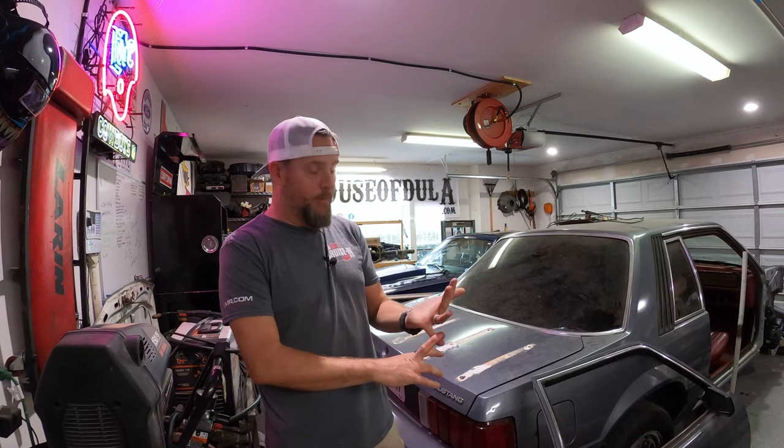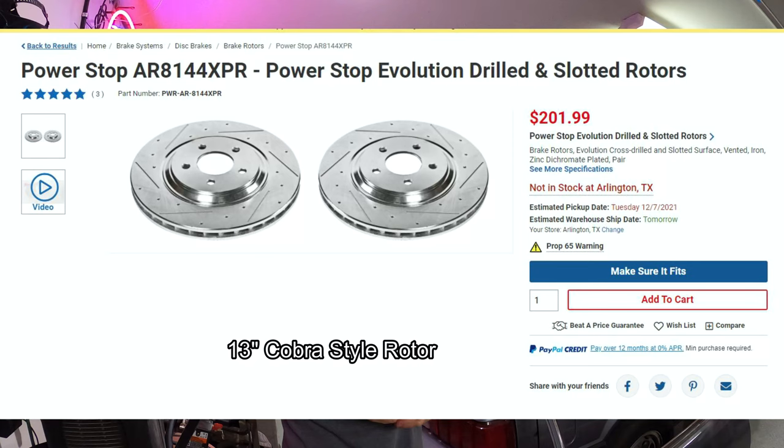Your SN95 spindles allow for bigger brakes. We're installing these on a car with 13-inch standard Stop Tech style rotors — drilled and slotted from Summit. I sourced the SN95 spindles online used. Just so you know, there is a difference between 94-95 and 96-2004 spindles — you will have a different track width, pushing your wheels out about an inch to an inch and a half on each side. Ideally, if you're shopping for spindles, look for 94 and 95 spindles.